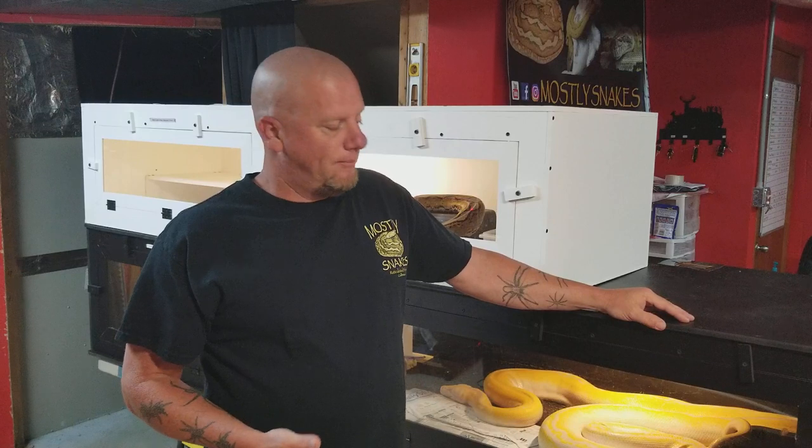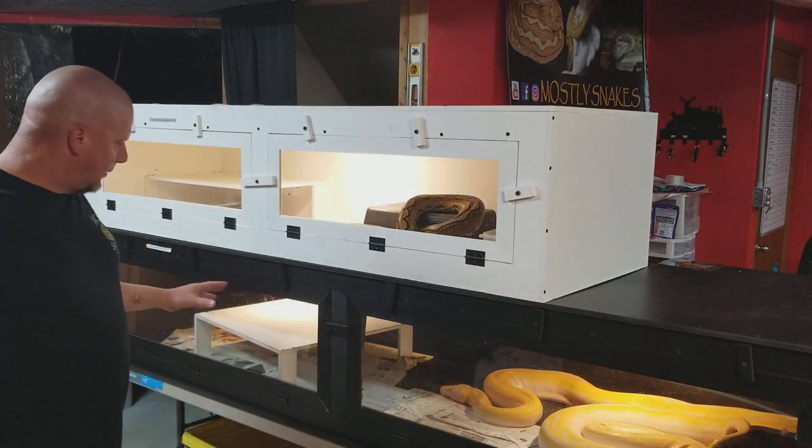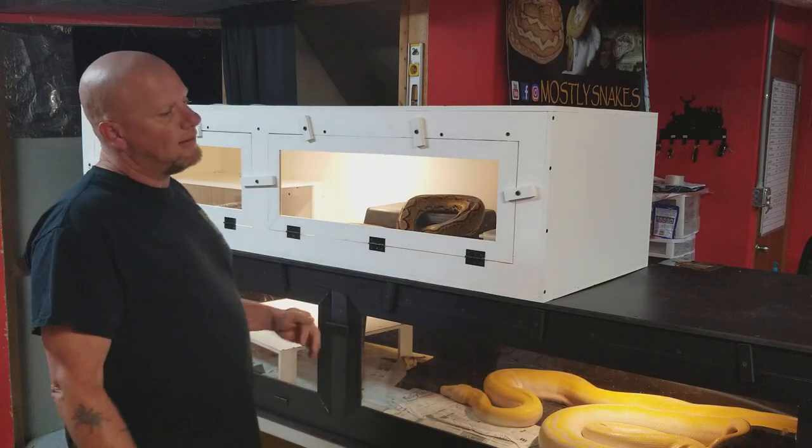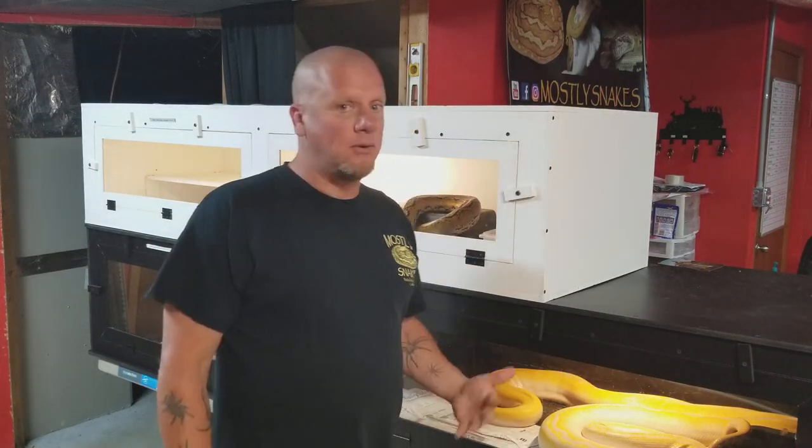Introducing the males is super easy, but you do want to monitor this very closely. Basically, you've got the female on one end — open that end, slide your male in, and monitor the process. There are some instances where the female will become combative — she's not ready, maybe she's not interested. At that point, take the male out as soon as possible to avoid any injury. That's not a closed-door scenario; she just may not be ready at that time.